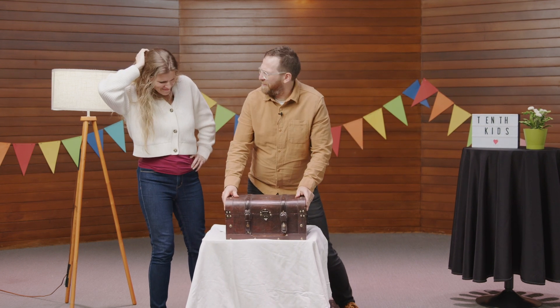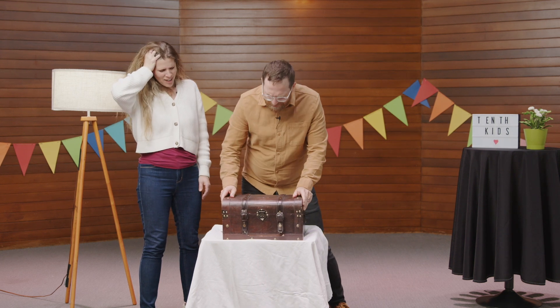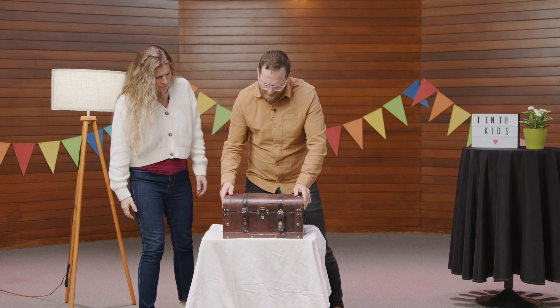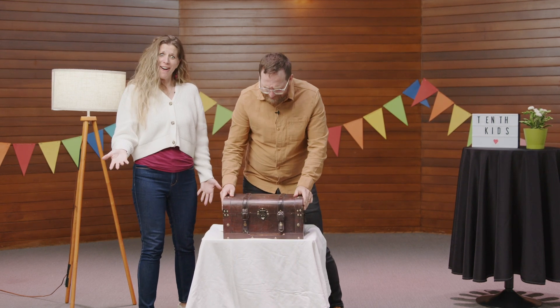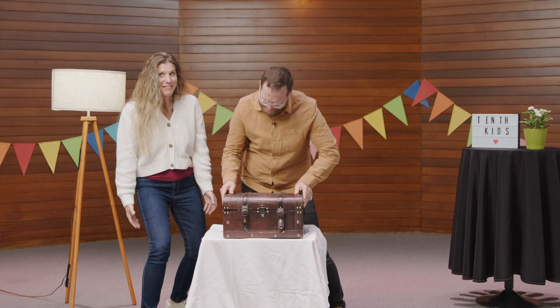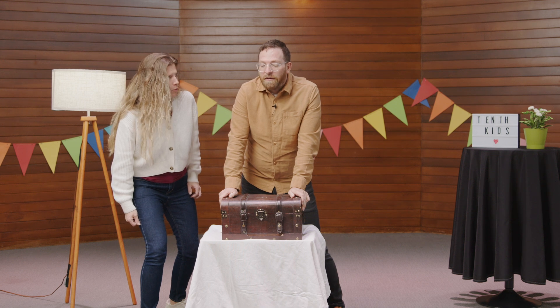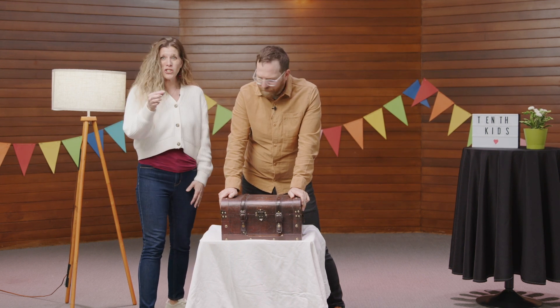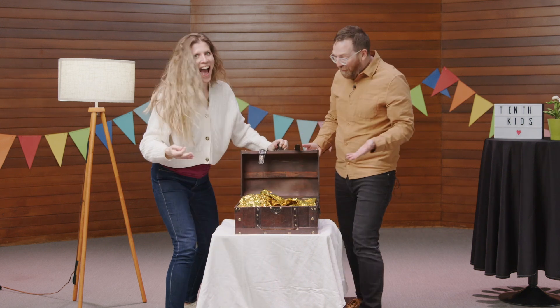I really want to open up this treasure, but it's impossible. Can you work a little bit harder, Dan? Like, put your whole body into it? I'm really trying, but I'm telling you, it's impossible. Dan, I heard you've been working out. Can you use some of those muscles you've been building? I just can't do it. It's honestly impossible. Wait, Dan, do you think maybe we could just use this? Oh my goodness. Let's try it. Oh, wow!